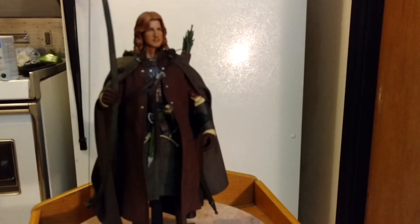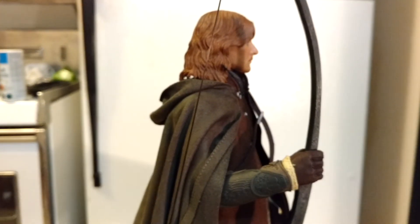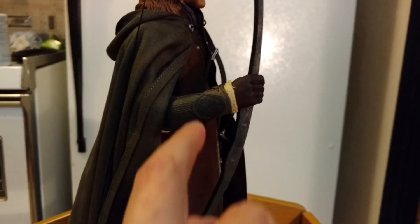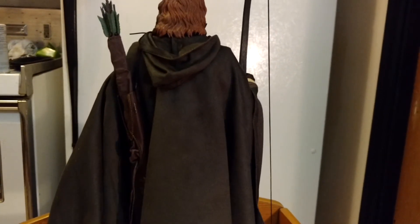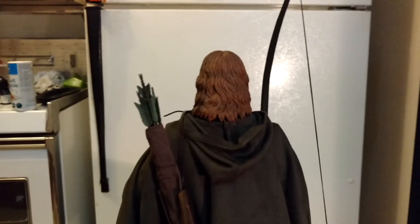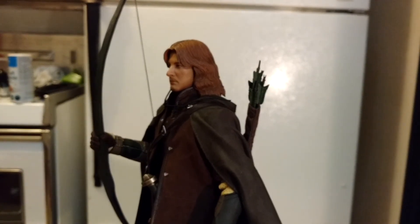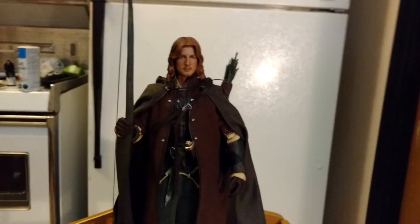I'll give him a little spin around. Somebody on the forums saw they got two of the same gauntlet — I don't know if I said that already — but I think mine are different, which I'm sure Asmus will sort out. There's the back. I don't know if he was ever dressed like this in the film — I doubt it. I think you're supposed to put either the cape or the coat, but I would put both just because I like the way it looks. So anyway.